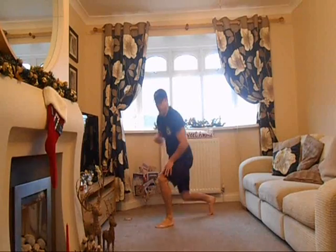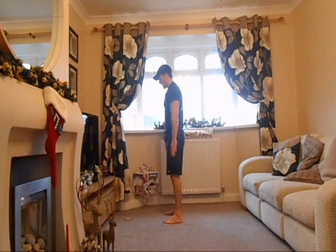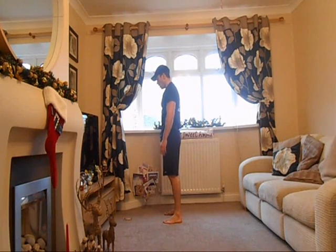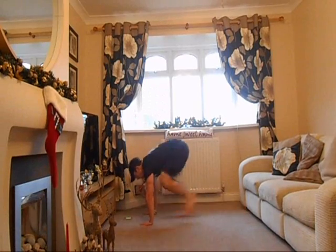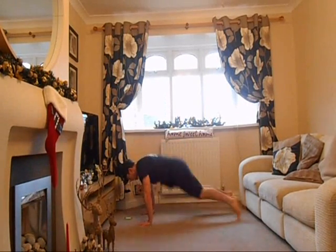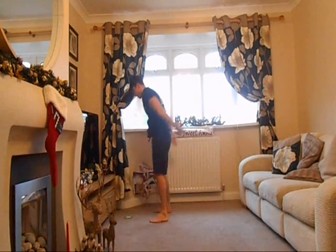Last one — the burpee. I'm feeling it now. Get set. Last 20 seconds. Hands going to hit the ground first, nice solid body. And jump the feet right back to the hands.